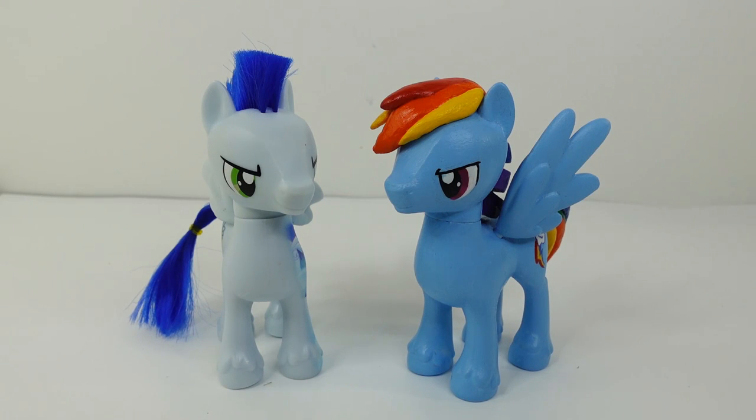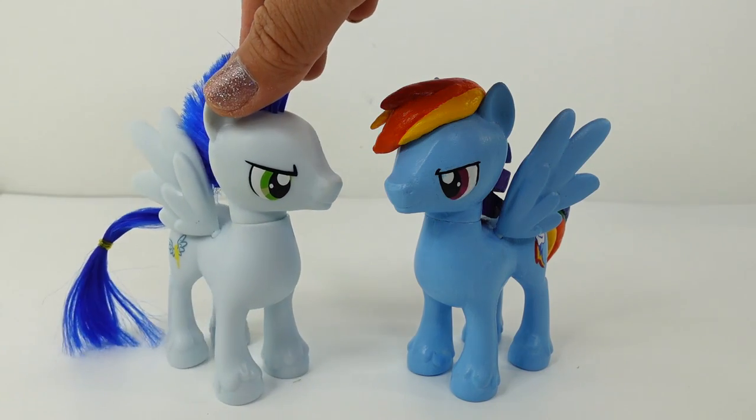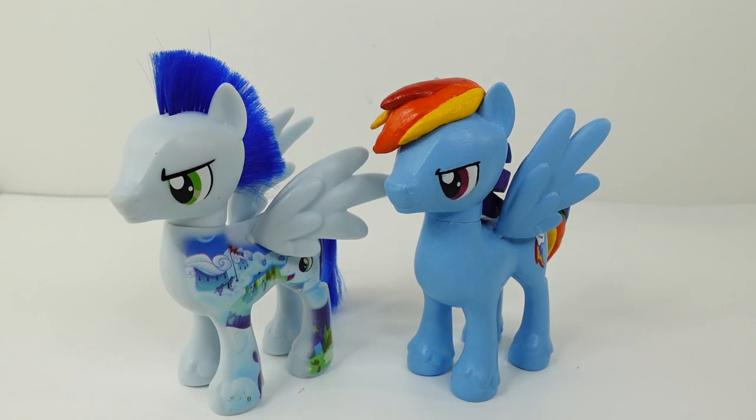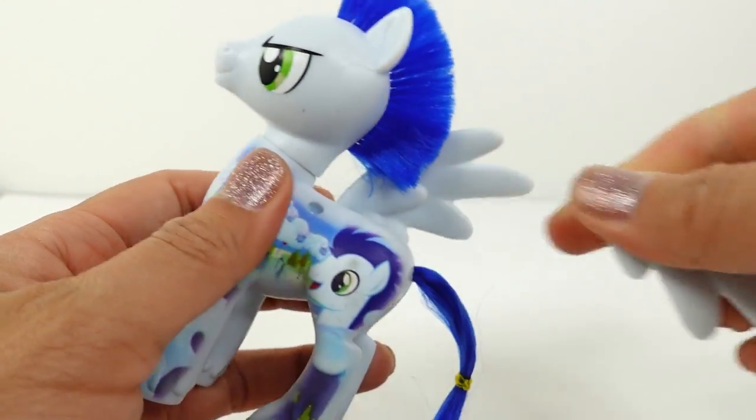Hi everyone, welcome to Evie's Toy House. In my last custom video, you guys really enjoyed watching me turn Rainbow Dash into a boy, and many of you wanted me to do the same to Twilight Sparkle. So today that's what we're gonna do. I have another Soren figure here and we are going to turn him into Twilight Sparkle as a boy. Are you guys ready? All right, let's get started!